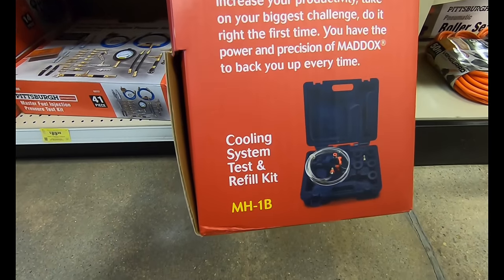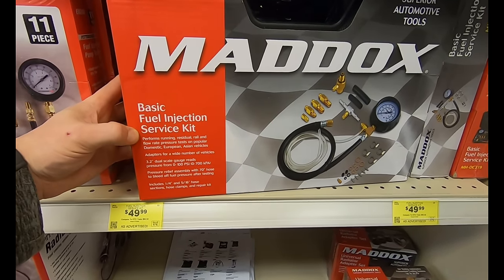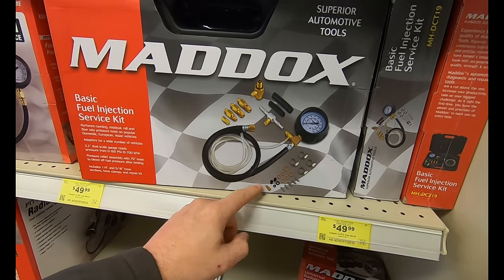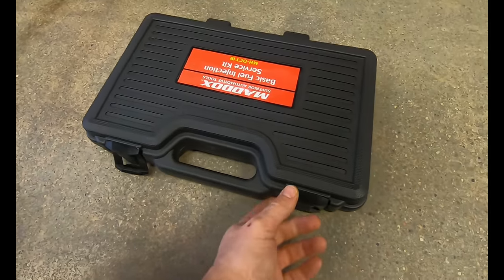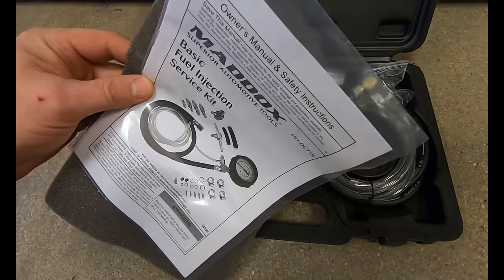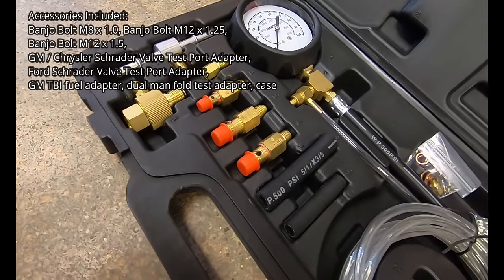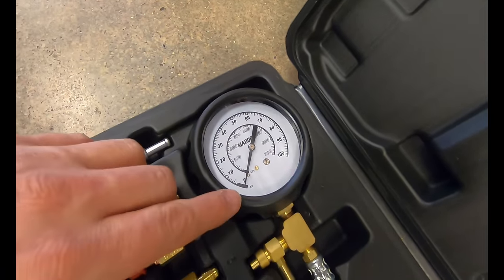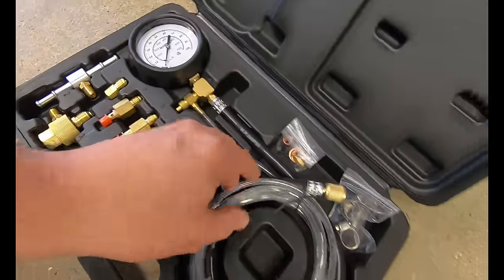The Maddox Basic Fuel Injection Service Kit provides most everything you need to perform accurate running, residual, rail, and flow rate pressure testing on the majority of fuel injection systems. The kit includes adapters, hoses, and fittings to run tests on most popular domestic, European, and Asian vehicles. The gauge on here goes from zero to 100 PSI — that's pretty much all you really need to know about this system — and it's got everything you need for your basic fuel injection service for $49.99.